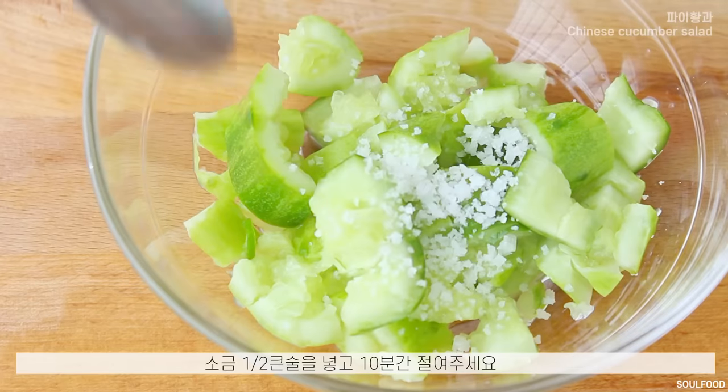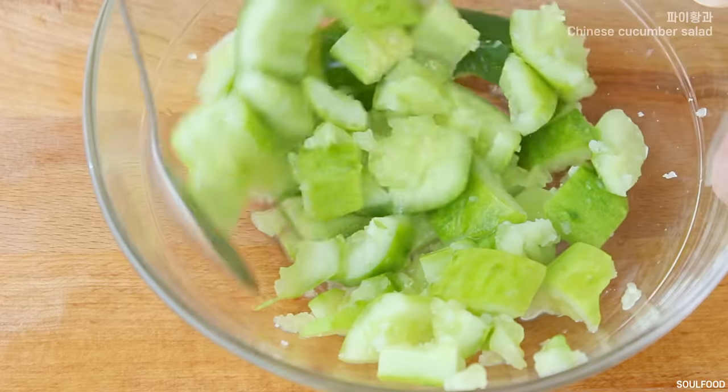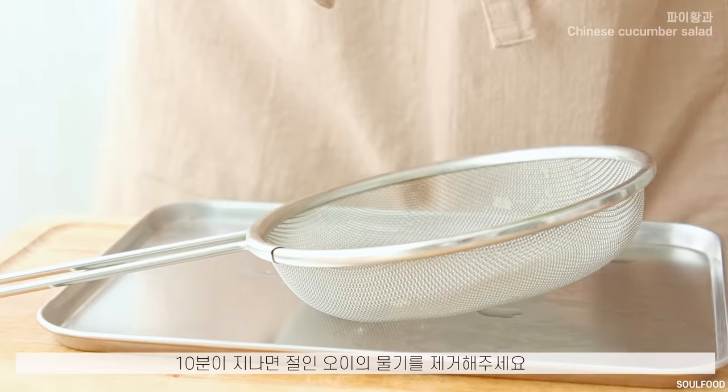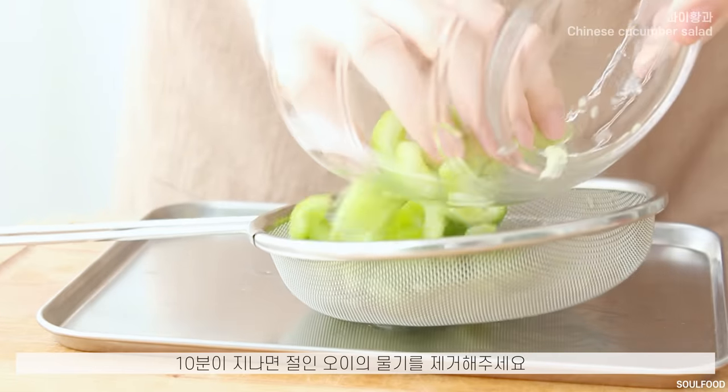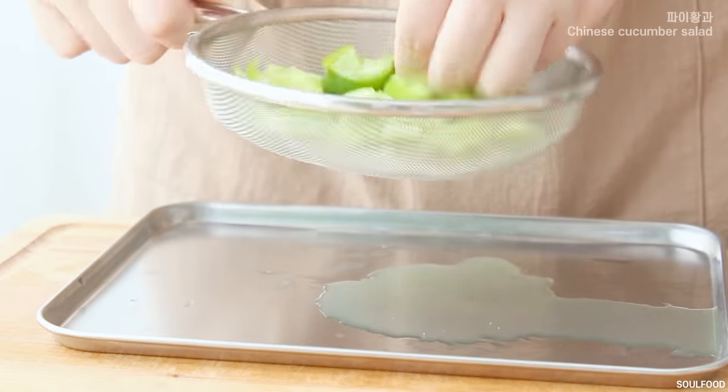I'm going to make our chicken. Let's put the chicken together. I'm going to make my food.